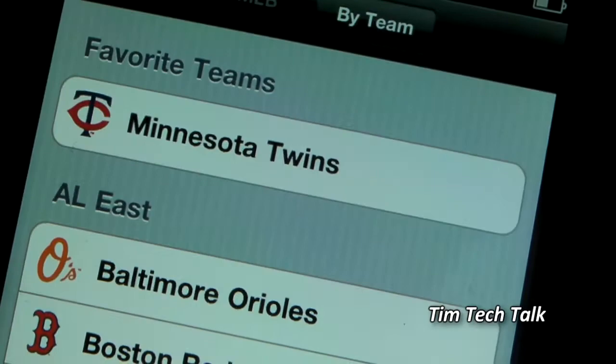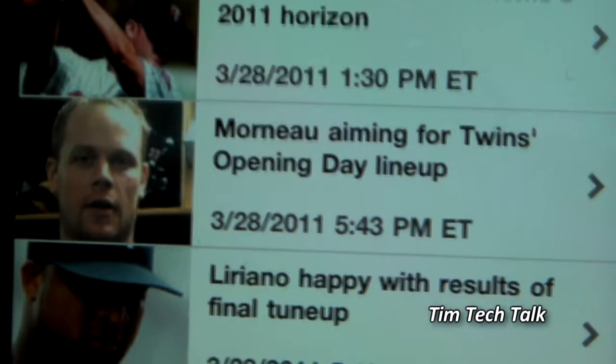Under the news tab, there are two tabs: one for all the news in the MLB, and one so you can pick news from any MLB team you want.